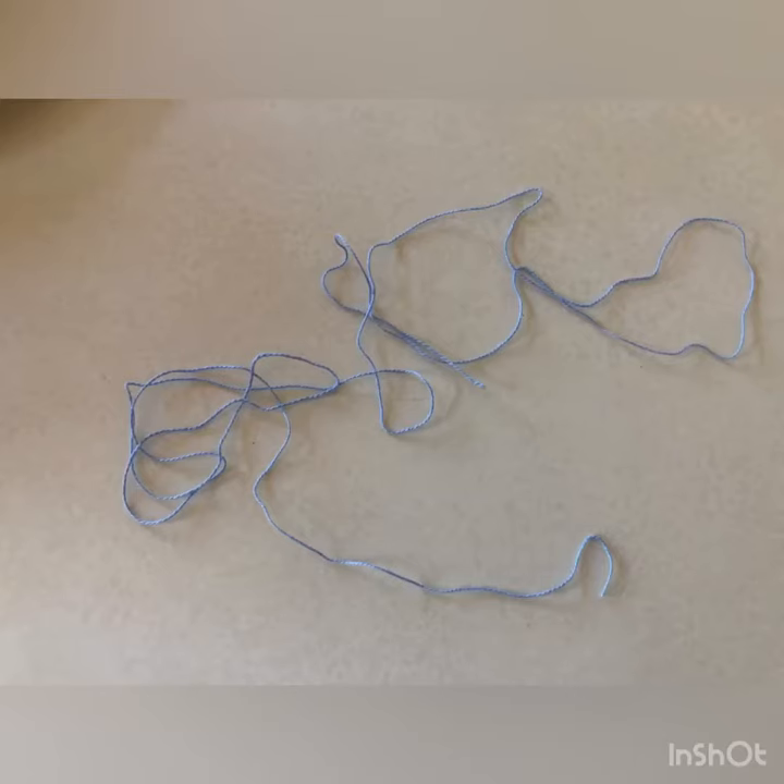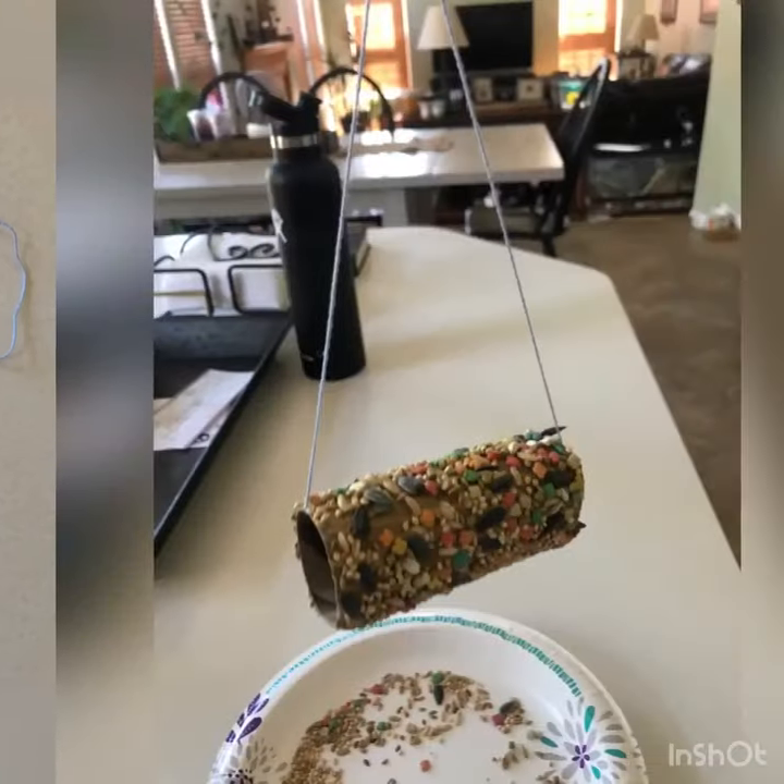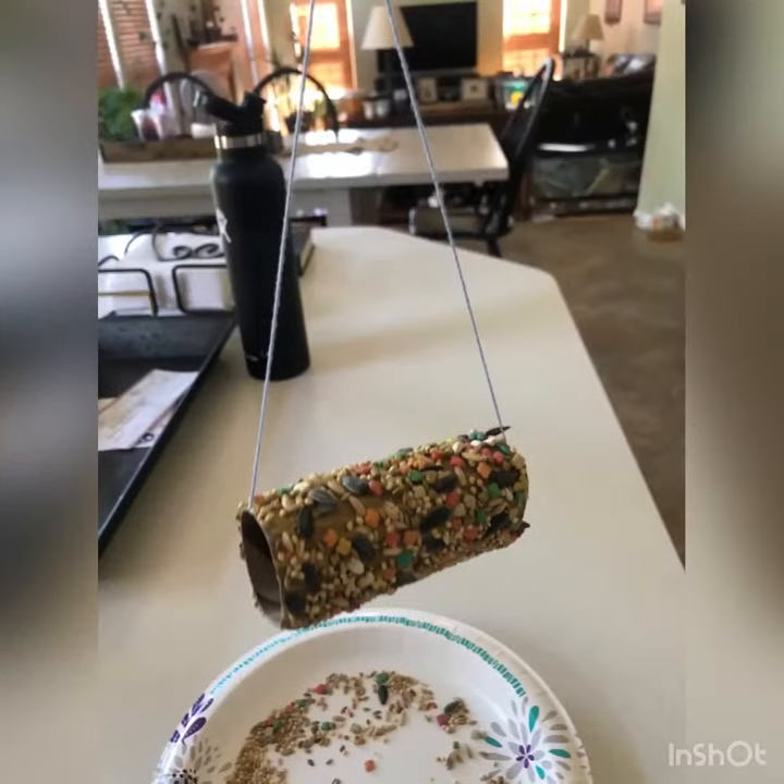Now that your toilet paper roll is covered with seeds, cut off a nice long piece of string. Now take that string and loop it through the toilet paper roll.